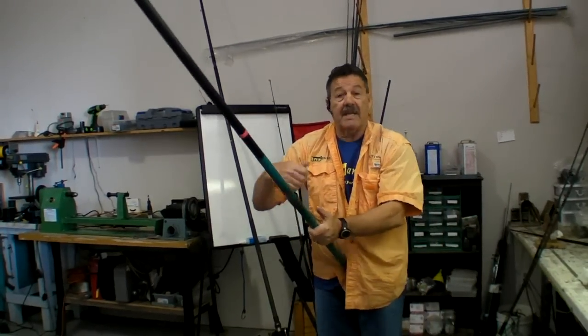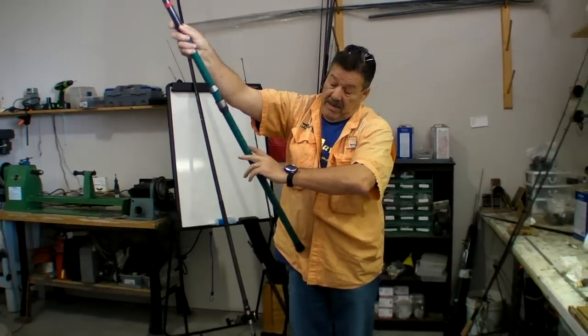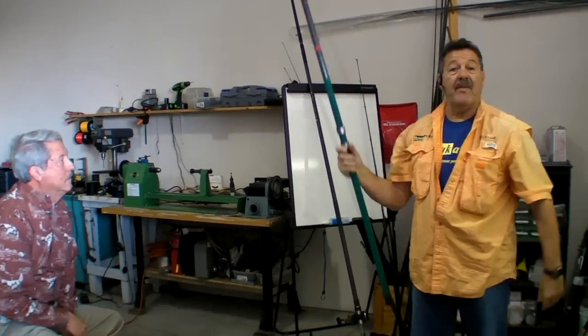But also that it's in a position where you can wind the fish in and fight the fish, and the rod always feels so much more high. A good rule of thumb is from your elbow to the tip of your fingers.